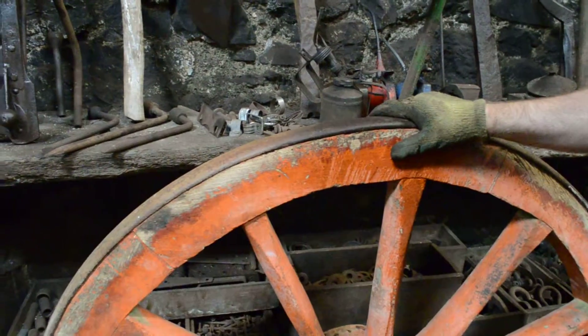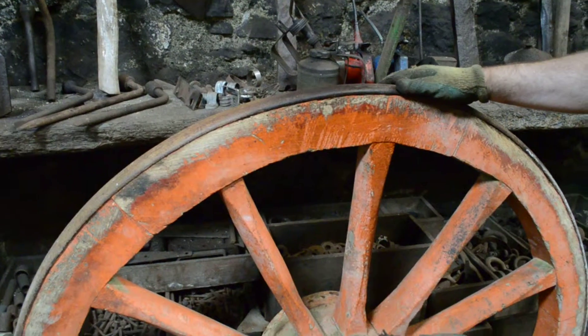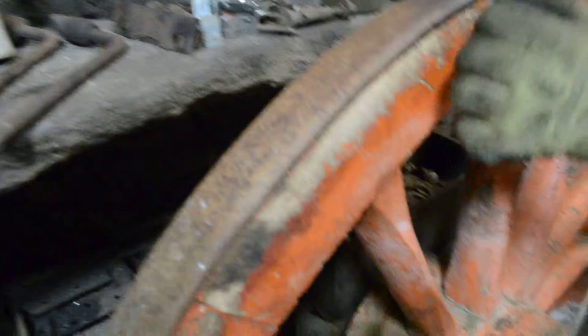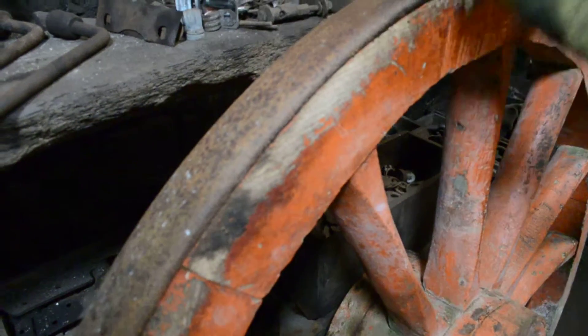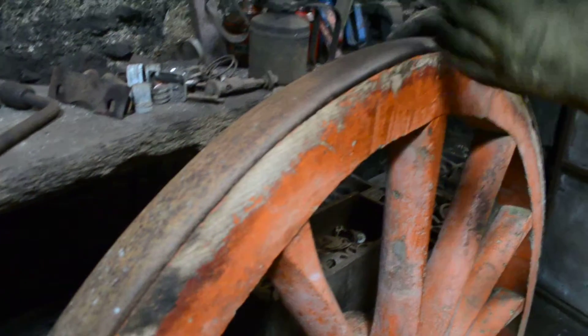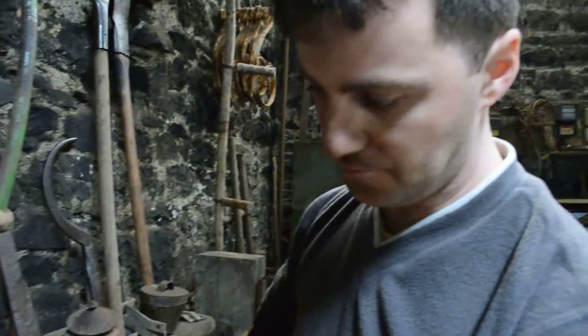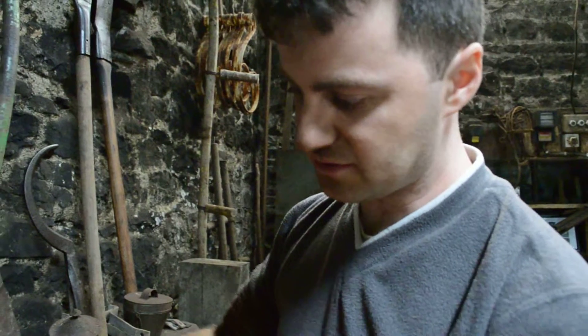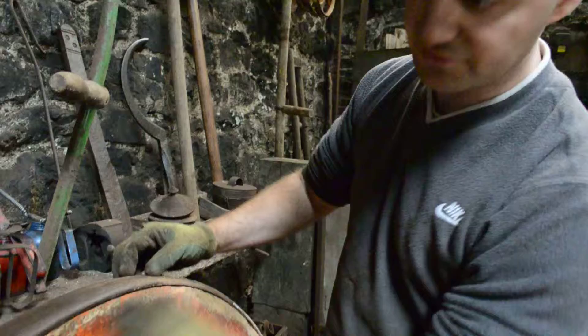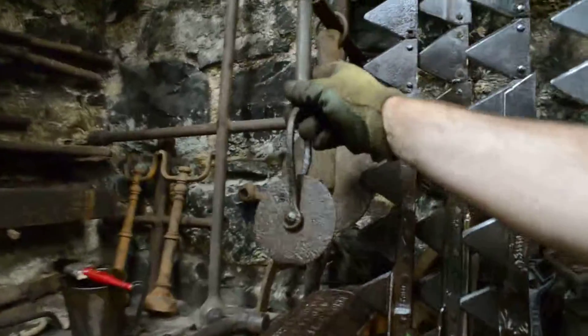The main job done in the forge was the shoeing of the wheel, it was called. This is your typical horse cart wheel - this band of metal was put all around the edge to protect the timber from wearing on the road. That had to be done at all the forges - it was a big job, a full day's work. They might do five or six different wheels. To create this band of metal, you had to calculate the circumference of the wheel first of all. That's what this was for - it was known as a traveller.